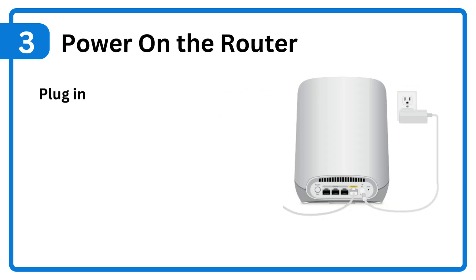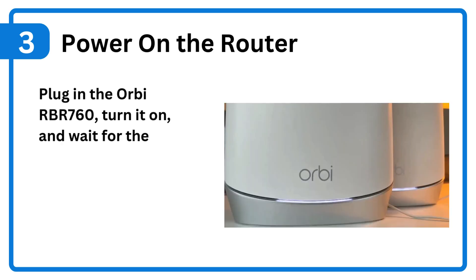Step 3: Power on the router. Plug in the Orbi RBR760, turn it on, and wait for the power LED to turn solid white.